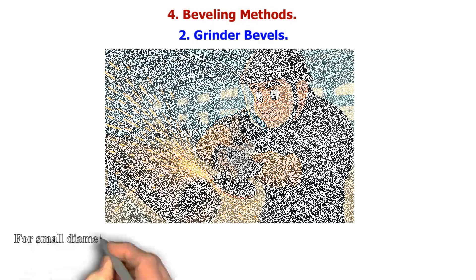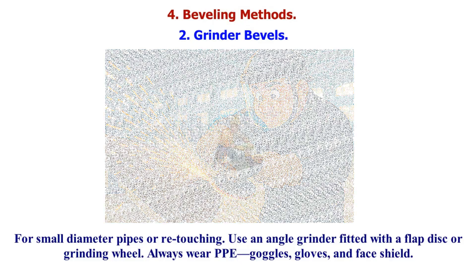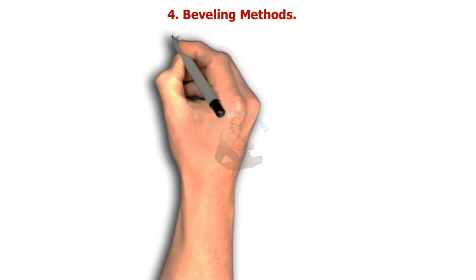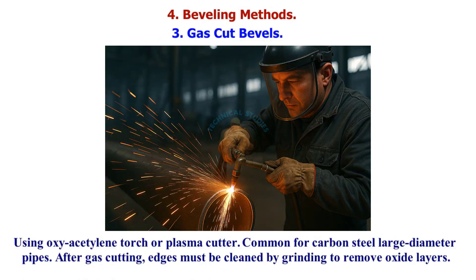Grinder beveling is used for small diameter pipes or retouching. Use an angle grinder fitted with a flap disc or grinding wheel. Always wear PPE — goggles, gloves, and face shield. Gas cut beveling uses an oxyacetylene torch or plasma cutter, common for carbon steel large diameter pipes. After gas cutting, edges must be cleaned by grinding to remove oxide layers.